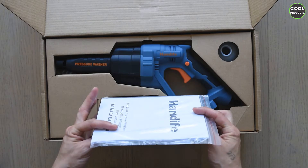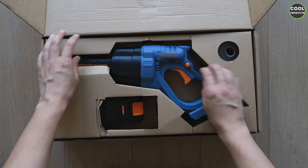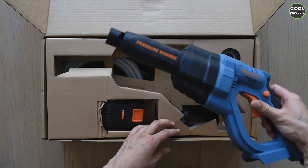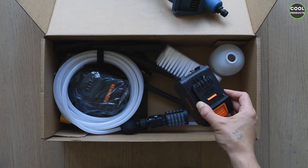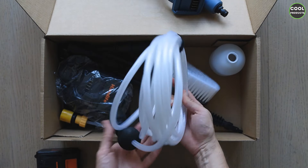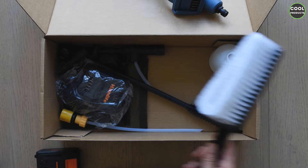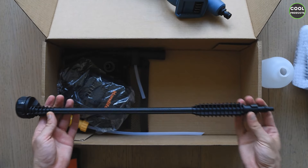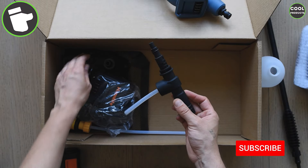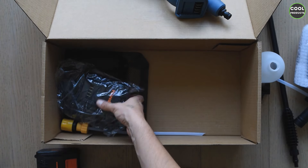Let's get to the unboxing. When we open this, here is what we see: the user manual and a business card. This is how the product looks — it's well packed. This is the main unit, and here's what else we have: a battery, a hose with an adapter, a brush which is kind of sealed, the water tank, the main pipe, an adapter for the water tank, and the nozzles.